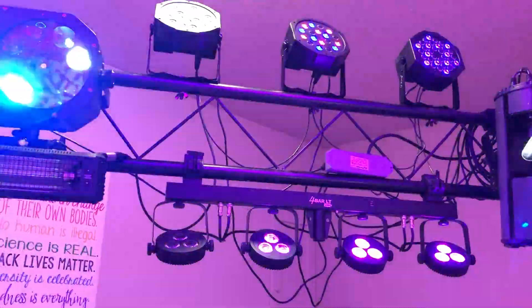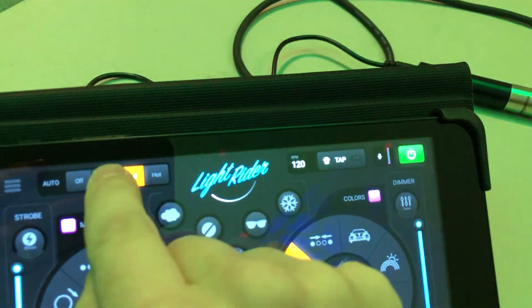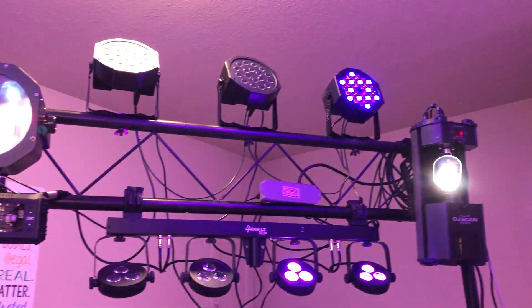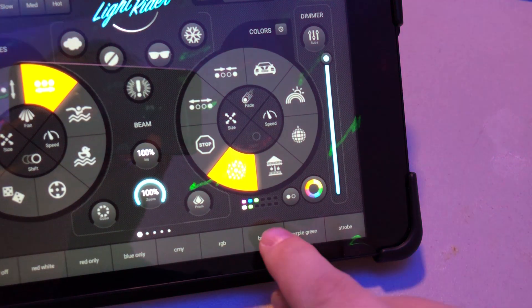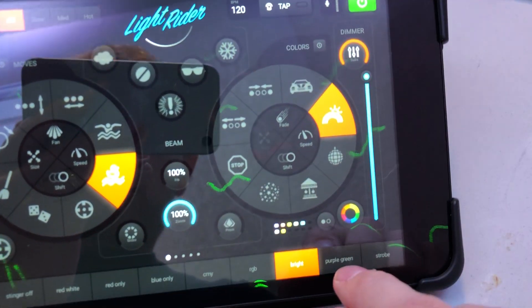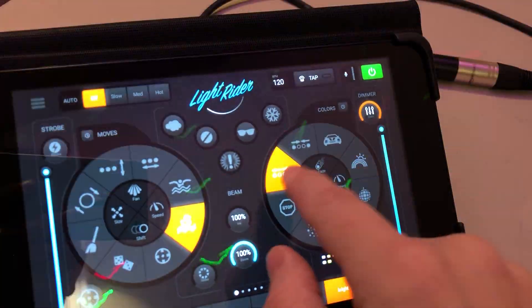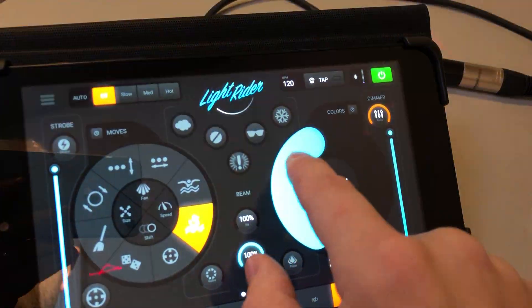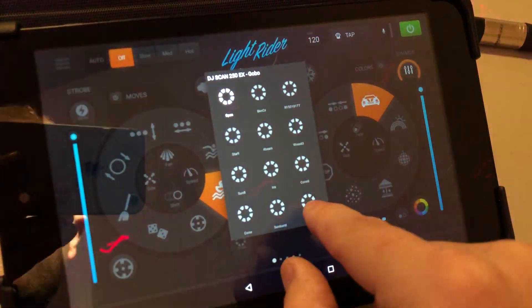In automatic mode, hitting 'Hot' changes all the color rotations and movements automatically, but you can override anything manually and send them in a different direction if you want. 'Medium' gives softer colors — like green and blue — at a slower speed. 'Slow' gives really slow, gentle effects. You can also turn auto mode off entirely. You can also change the size of effects, and those four-bar lights look really cool with it.